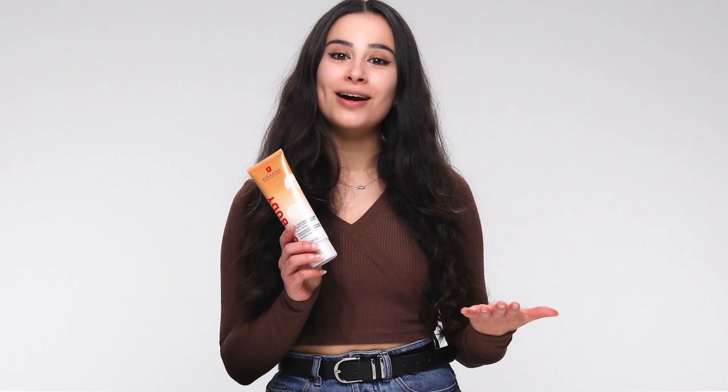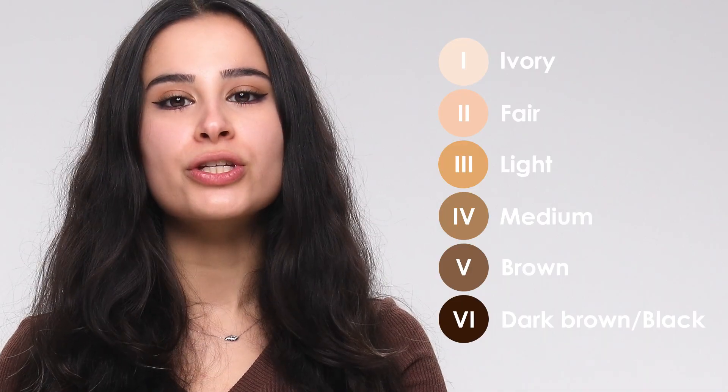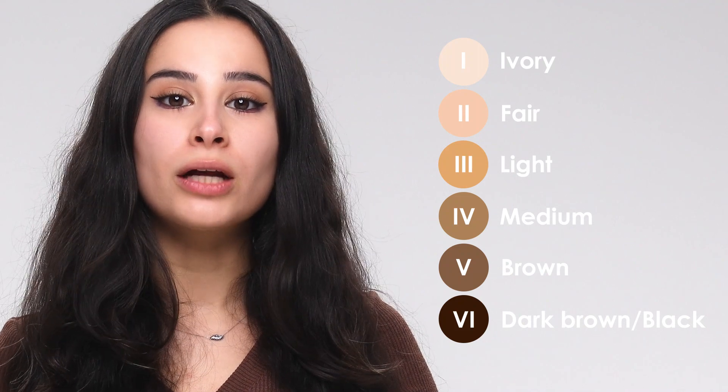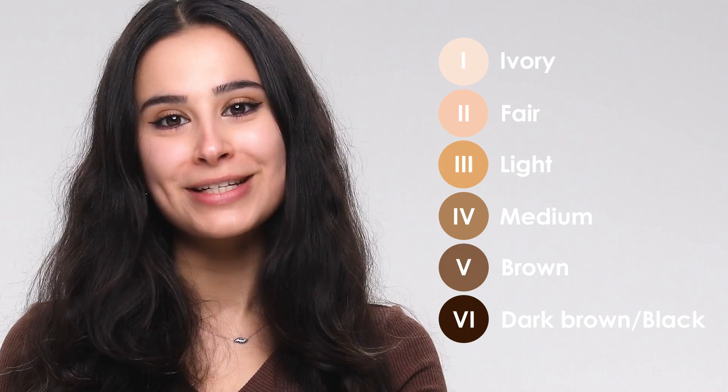What I love about this tinted body cream is that it's designed for all skin types and tones. It's actually been tested in South Africa on different skin tones, from an ivory shade described as prototype one to a dark brown color described as prototype five, and this tinted cream adapts perfectly to every skin shade.